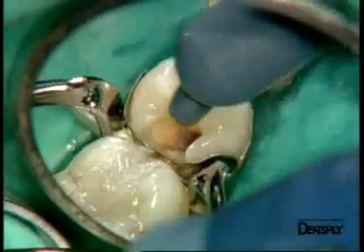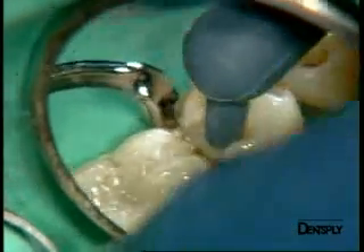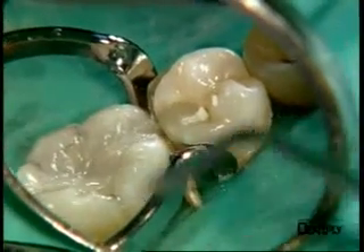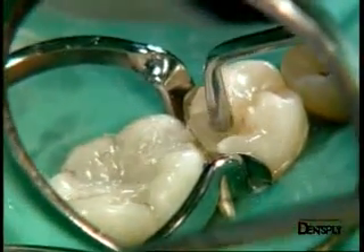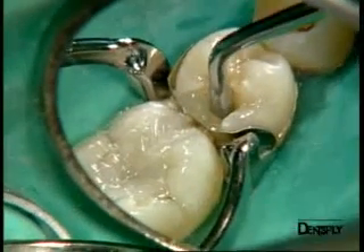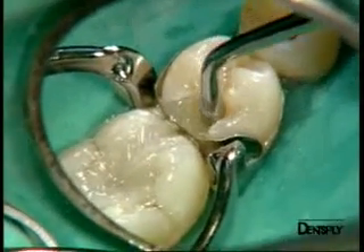We place at once a large amount of Quicksville. The condenser makes this bulk filling smooth, and you can see how we can easily form the distal marginal crest without ever touching it. This was done by modeling the homogeneous mass of composite material.